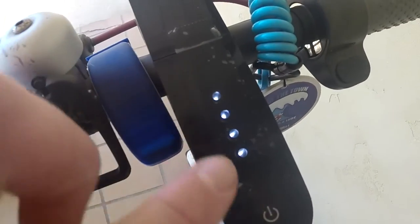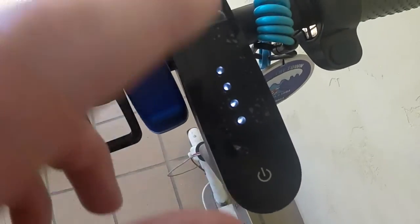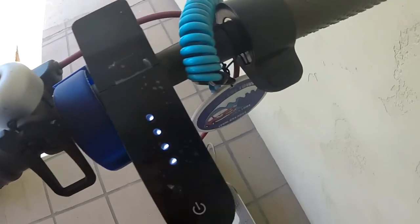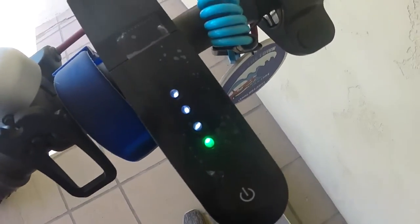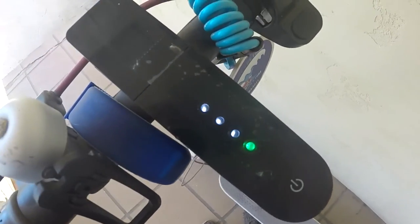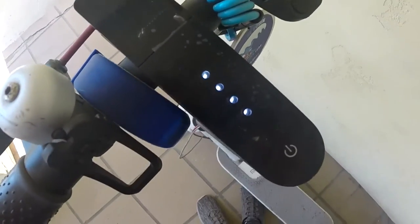When you turn on the scooter, you'll get these four dots — that's how much battery is in the scooter, which is a really helpful system. You can also put it in eco mode by double pressing, and it switches to a green indicator. It's a battery-saving mode for long distances, though it does go about five miles per hour slower.